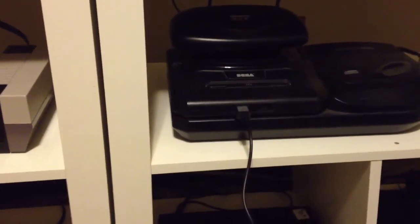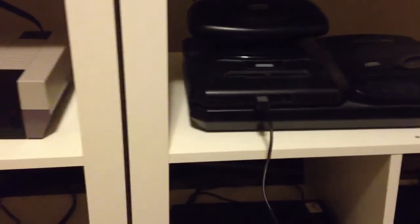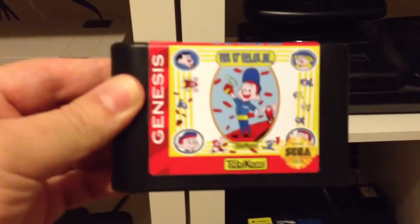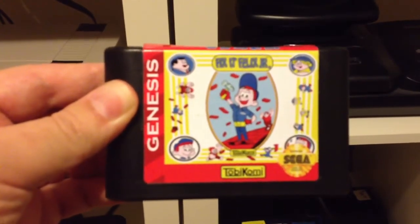Hello, everyone. Today I'm going to show you something cool that just arrived. This is a custom-made Fix-It Felix Jr. cartridge for the Genesis, based off of the movie Wreck-It Ralph.